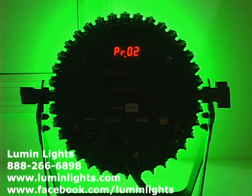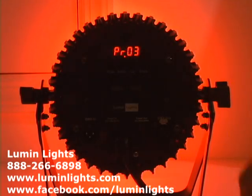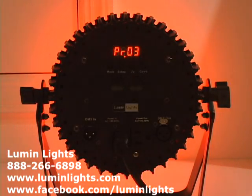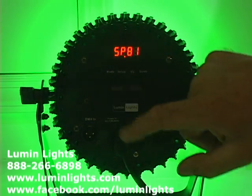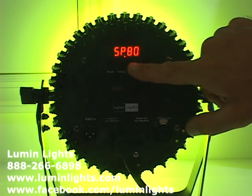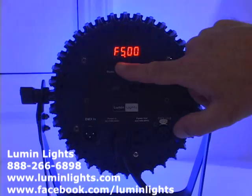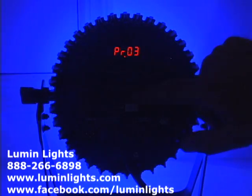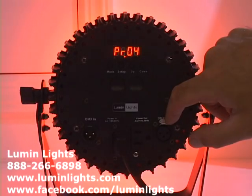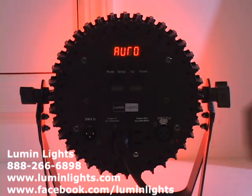The different programs do different things: program two is a fade between colors, program three is another fade between colors. Going into the setup on these programs allows you to change the speed and flash or strobe settings. Those are the built-in programs.